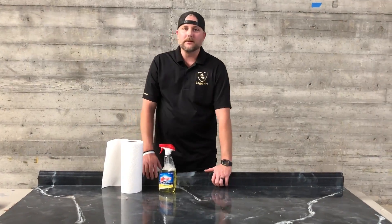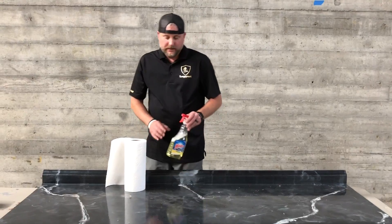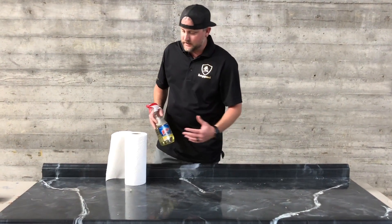Welcome back to FAQ Wednesday. We're going to talk about cleaning your countertop surfaces and how easy it is — it's almost like cleaning glass. We like to use Windex multi-surface cleaner, which is also a disinfectant.